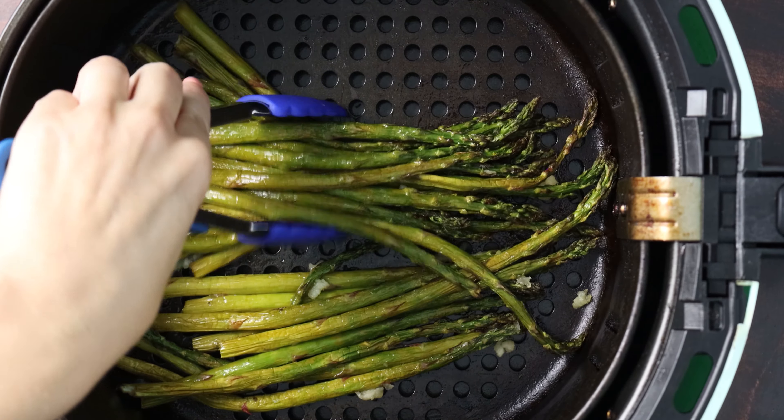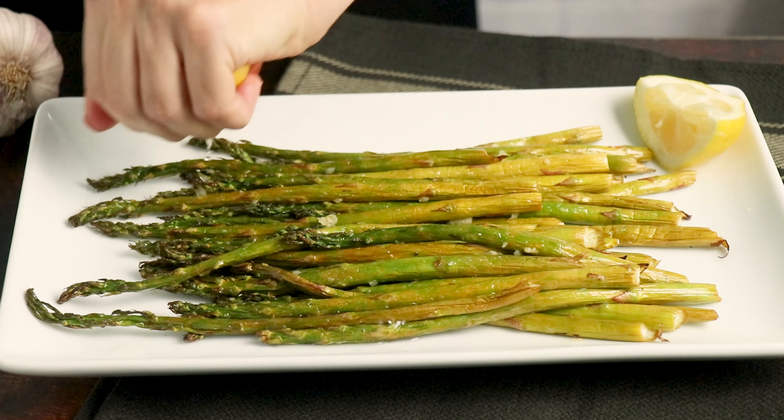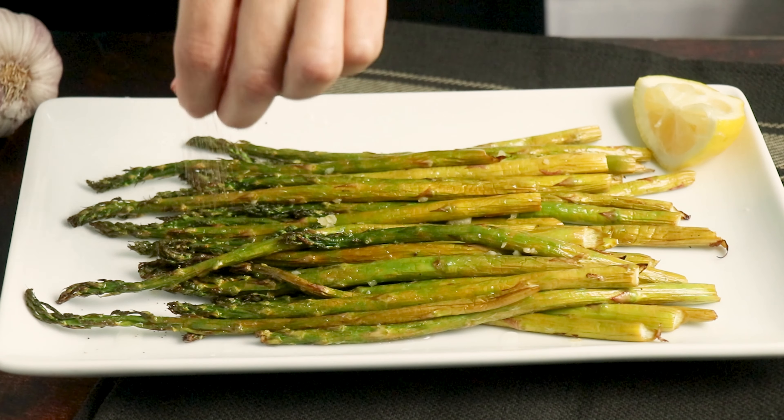Transfer the asparagus back to your air fryer basket and cook it at 400°F for just one more minute to cook the garlic a little bit. Once that last minute is up, you are ready to serve. Serve this up with a squeeze of fresh lemon juice and a sprinkling of black pepper. I hope this video has answered all of your questions about how to make asparagus in the air fryer. If you have any questions I didn't address, feel free to drop a comment — I'm always happy to help, and don't forget to rate and subscribe. Happy cooking!